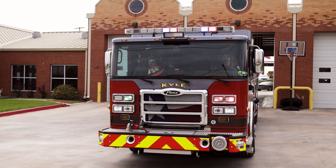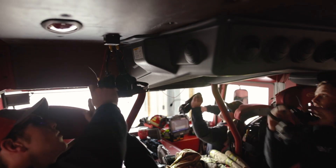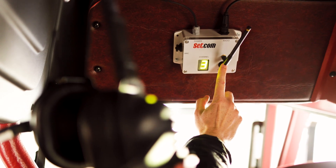Vehicle-to-vehicle intercom capabilities make it easy for all apparatuses to stay on the same page. And with up to seven users per vehicle, along with multiple talk group channels, you can be sure there's plenty of capacity for all of your communications.